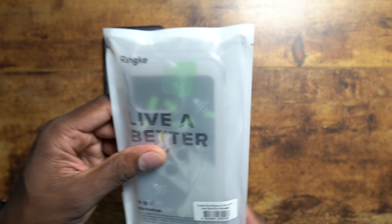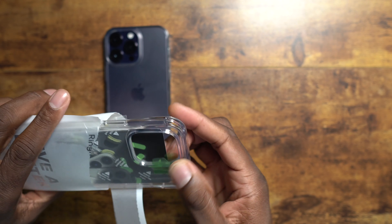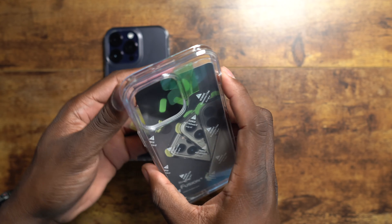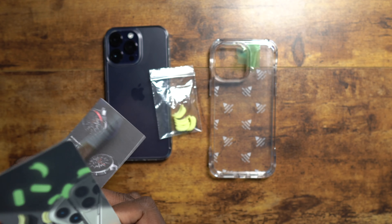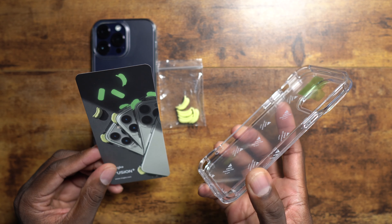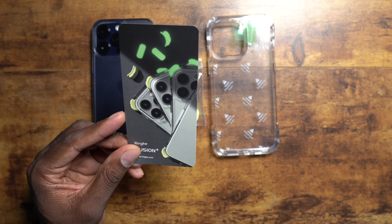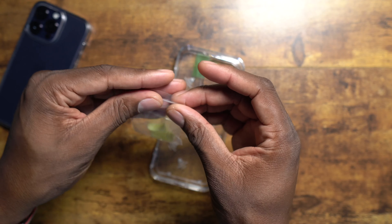Now let's check out this lime glow. So does that mean this case glows in the dark? It does! I actually bought one of these — I bought this case for the iPhone 13 Pro Max, I forgot. So here it is. This is pretty dope. These little parts go in the corners and they glow. This is the lime glow, so let's go ahead and get this open.